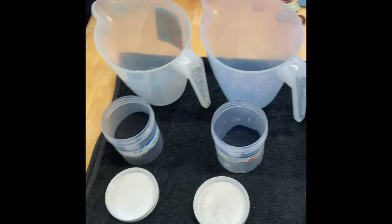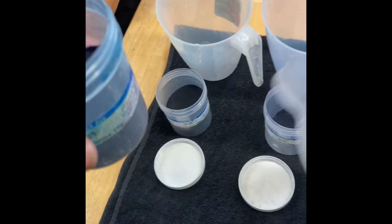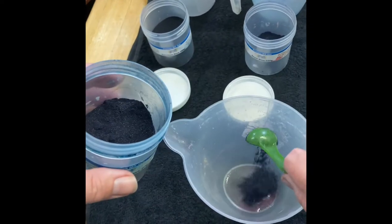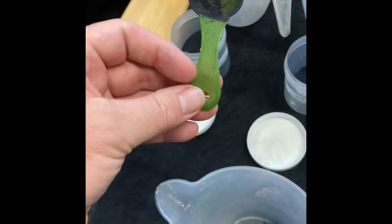Then you're going to mix up your dye powders. I'm measuring out two grams of procheon dyes into a little jug, and then I'll measure out the rest. Then I'm going to add some very hot water to dissolve the procheon dyes.